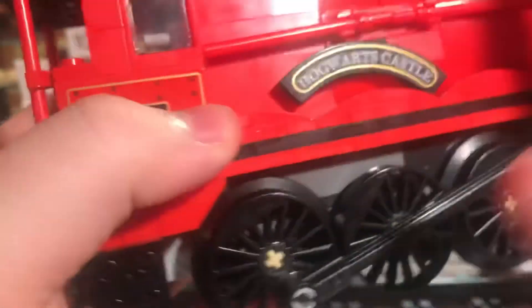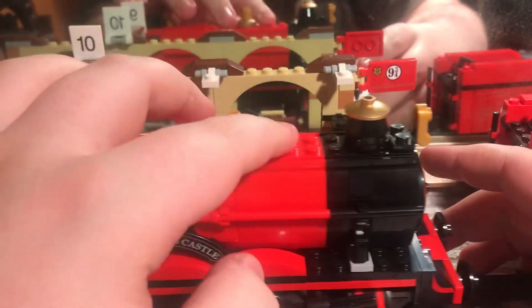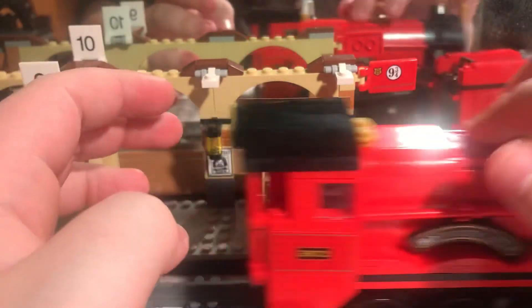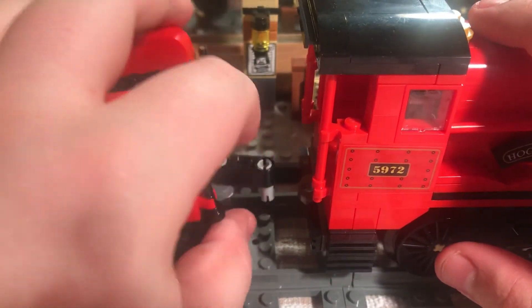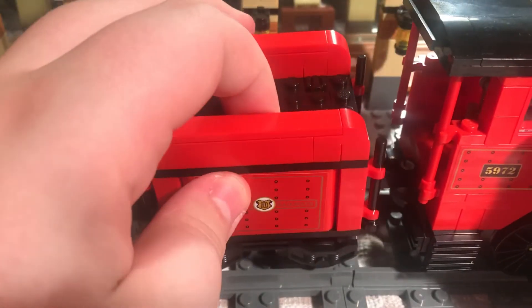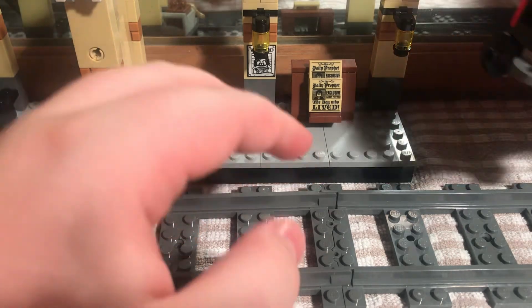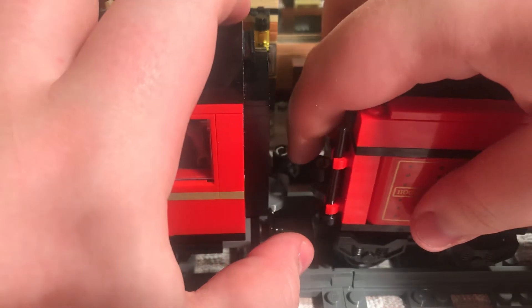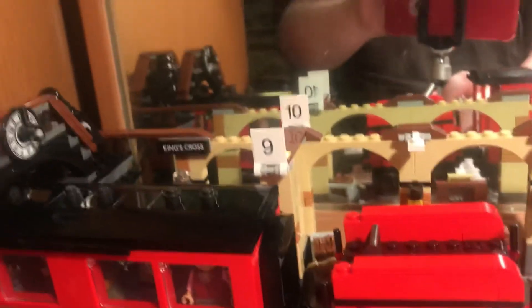This is a really good set, and if you have LEGO track you should get it. Or if you don't have track, you should still get it if you want to get back into LEGO. I'll show you how it couples up: you have these on the tender, you get them into these little holes, push it down and it should go in without derailing. The coach couples on similarly with buffers that are made to look like real buffers.